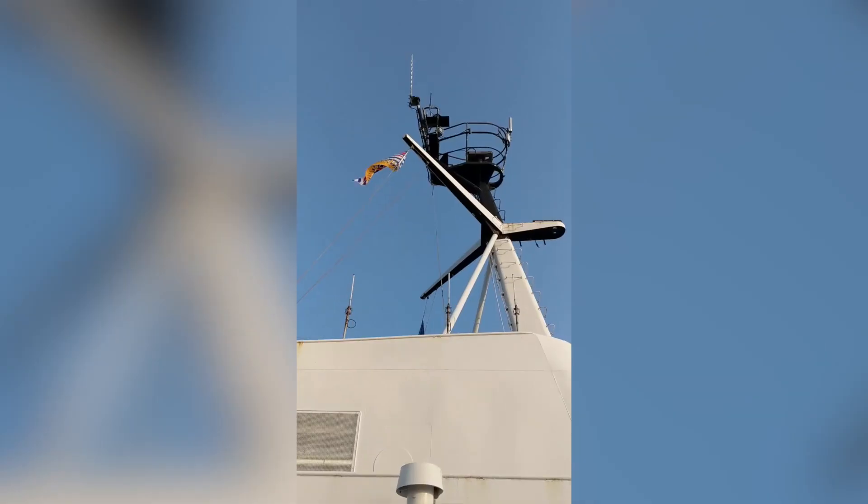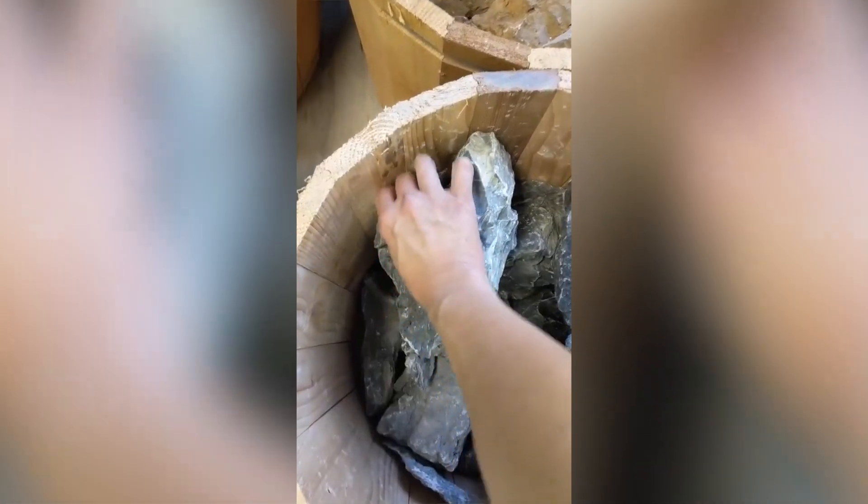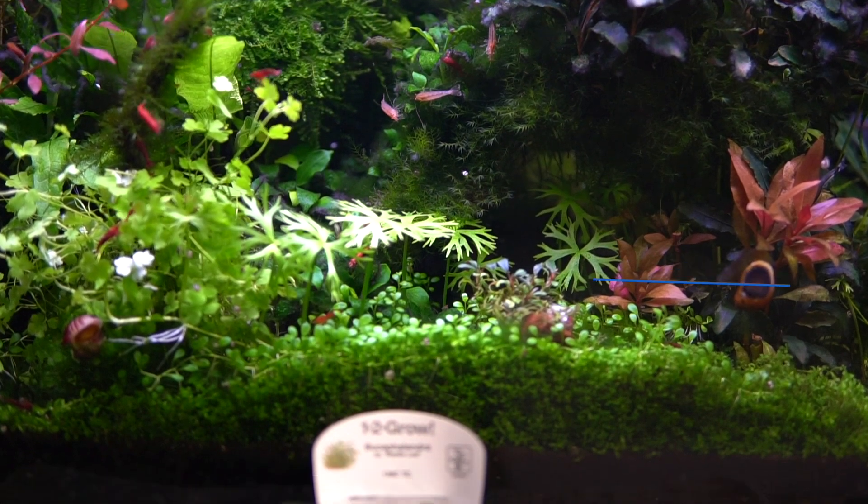I went into the big city and got yet another Bucephalandra, and today I'm going to show you how to easily propagate it so that you could have a large clump to aquascape your aquarium. So let's get right into it.